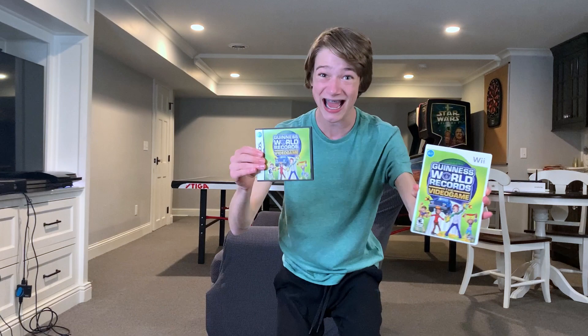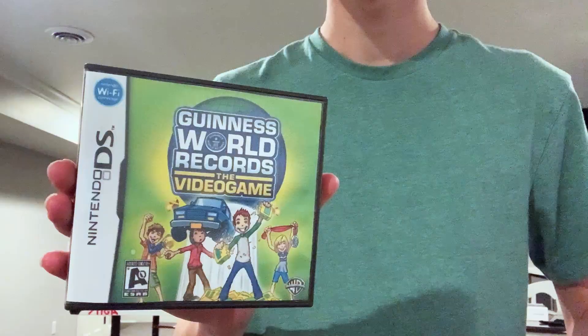Hello everyone, and yes, before you ask, I did already talk about this game, except that game was the Wii version. This is the Nintendo DS version, because I now own the game legally.